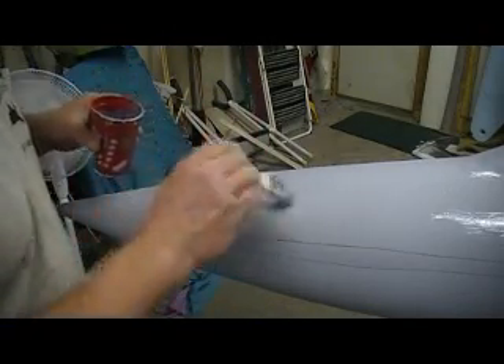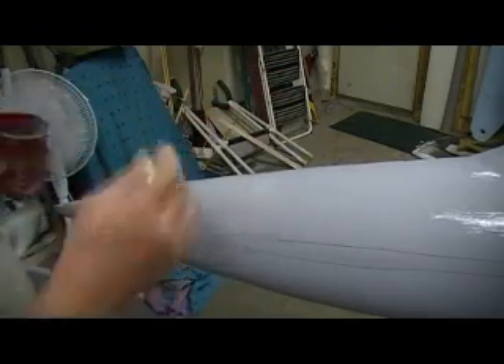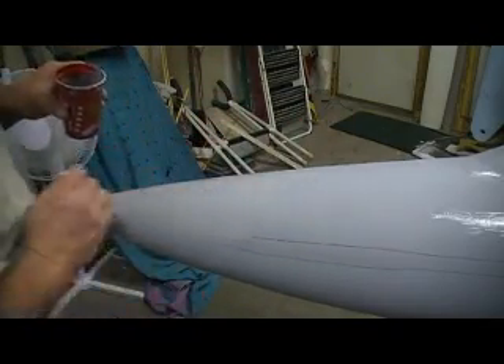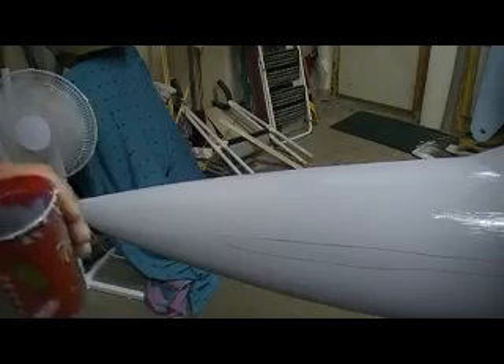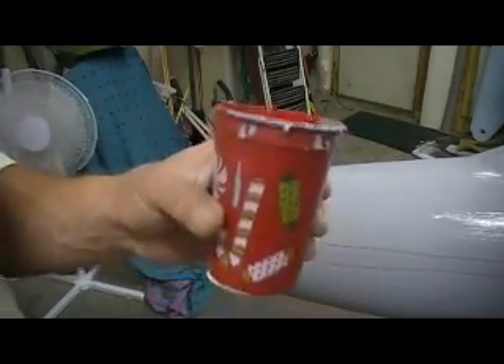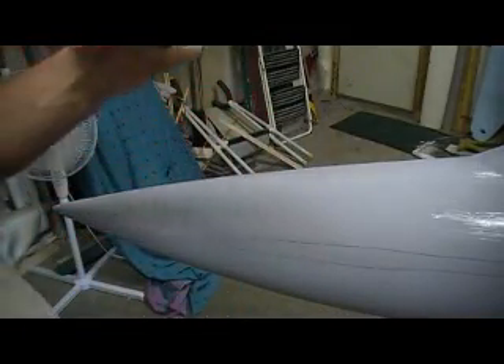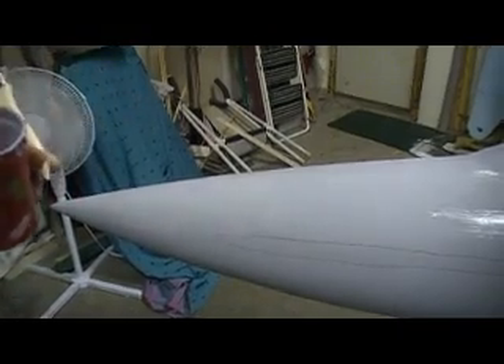I don't like filling pinholes with my filler — my Bondo — because I use that thinner Bondo and that's kind of pricey. Spreading all these millions of pinholes with expensive filler would cost you some money. Even though this primer is a hundred dollars a gallon, I've used about a dollar's worth so far.